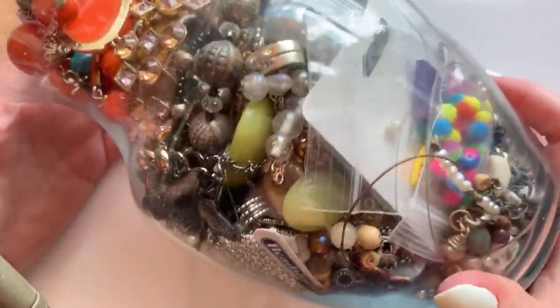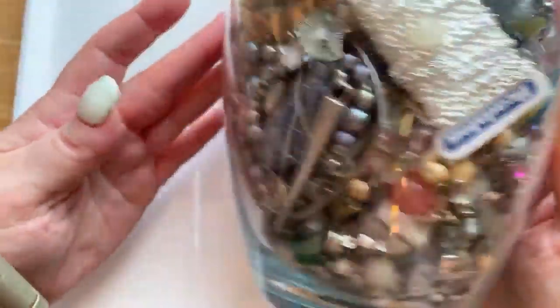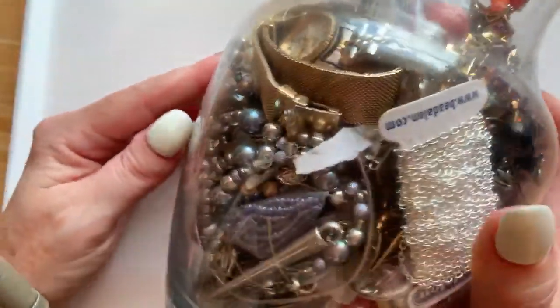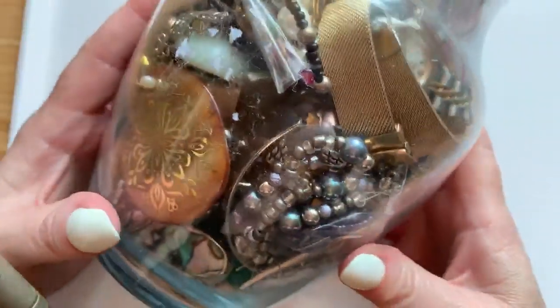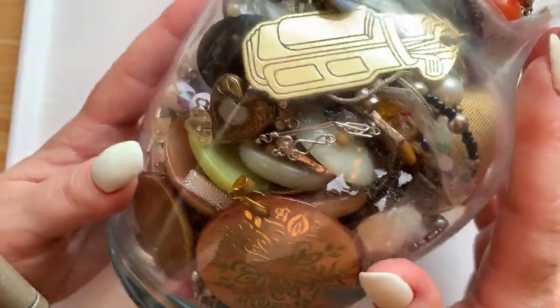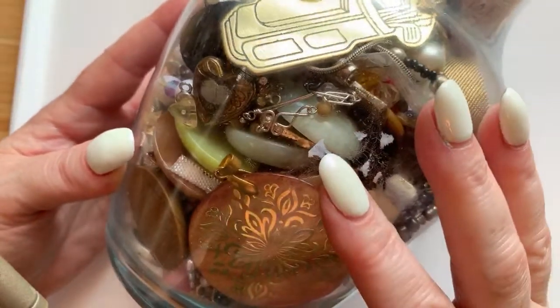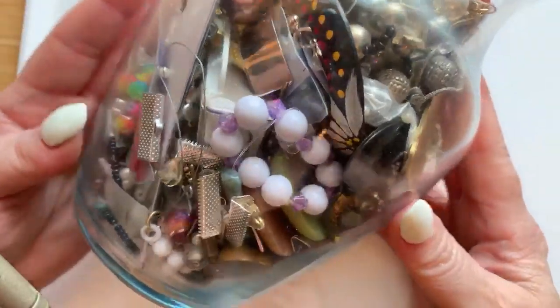If you're new to my channel, welcome. I like to pick things up at Goodwill, Savers, thrift stores, garage sales, estate sales, and I make money to support me and my kids by selling on eBay and stuff like that.